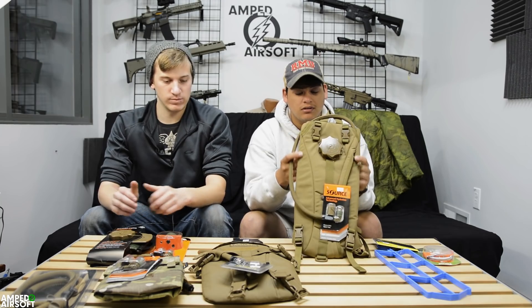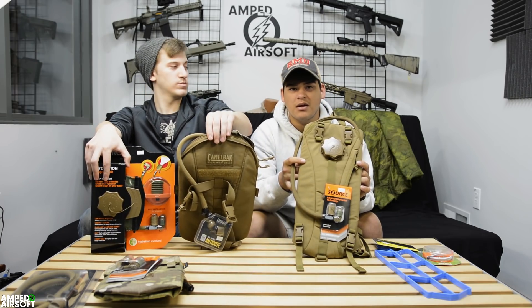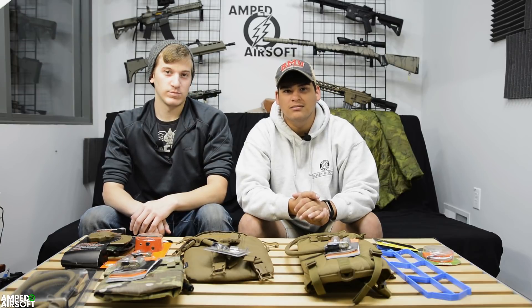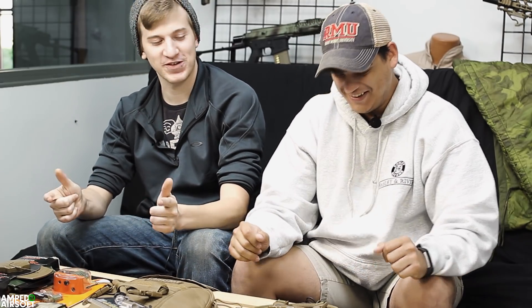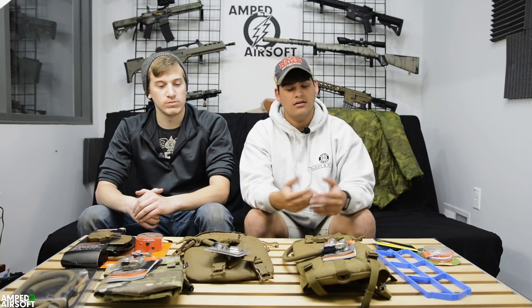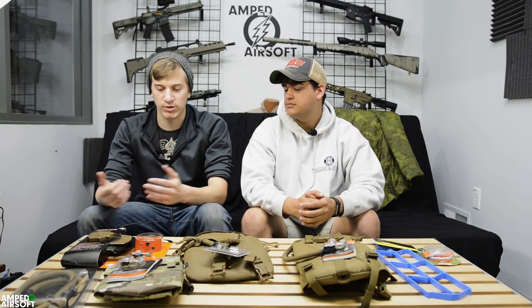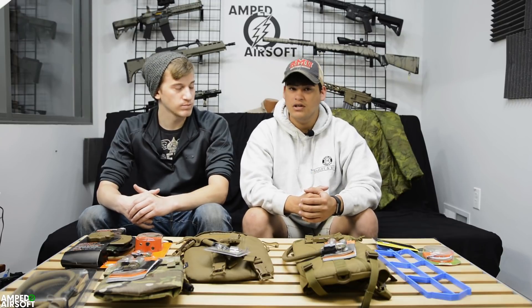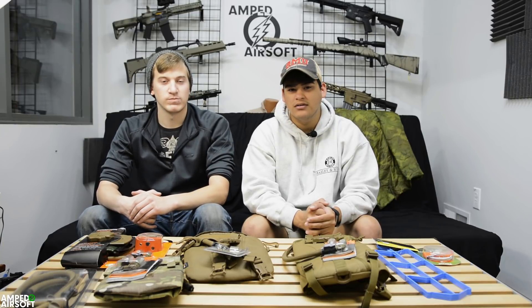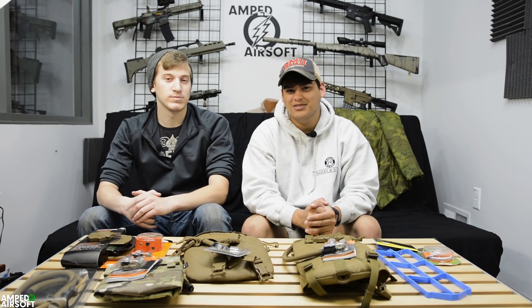If you're looking for hydro bladders, we again recommend CamelBak and Source. If you don't like bladders, like myself, grab a couple of Nalgenes — they're like ten bucks and they're awesome. That's pretty much it for now. We hope that was informative — if you have any comments or anything to add, throw it in the comment section below. Let us know what you're running, what your setups are, what you prefer. Hydration, drink your water, and check us out on Facebook, Instagram, and Snapchat. Eat your vegetables and drink your water — we'll see you later, bye.